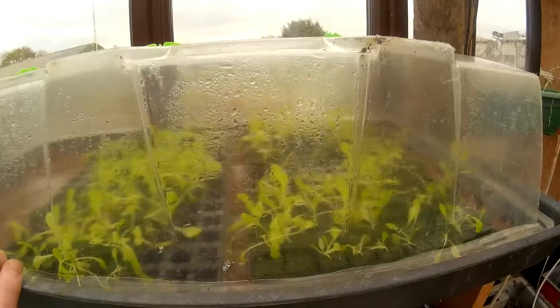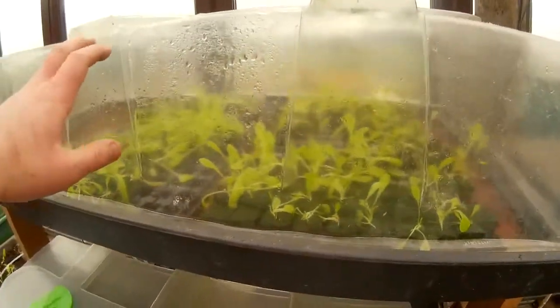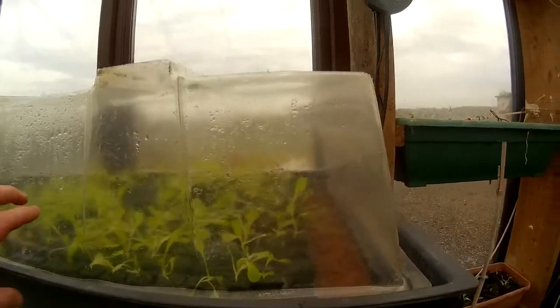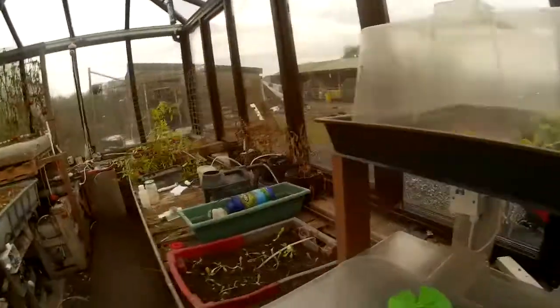We didn't use all the seeds so I'll put some of them back. If we keep going on a light feed and reduce the light we might be able to plant these after the other ones finish.